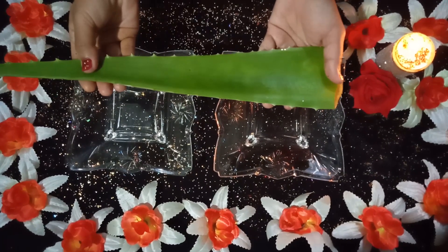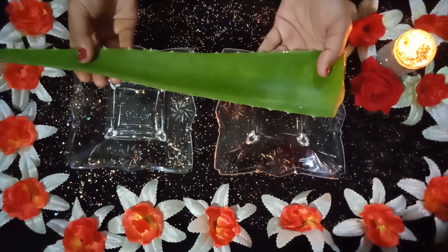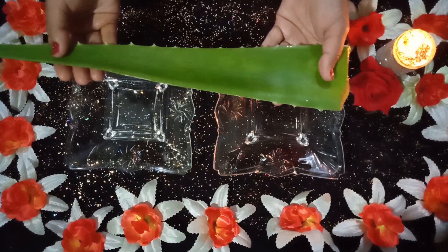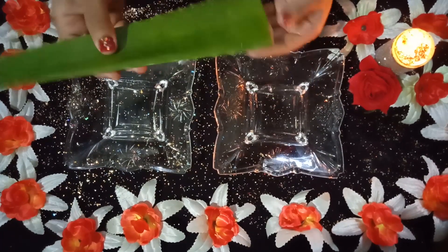To get the benefits of aloe vera, you will need to get leaves that are 2 years old or older. New aloe vera will not have any benefits.